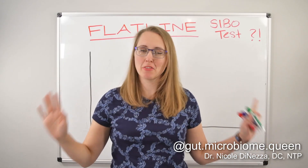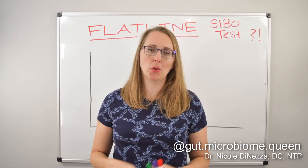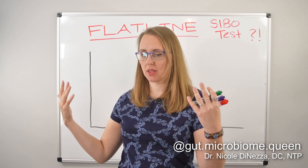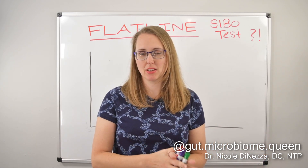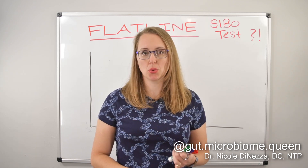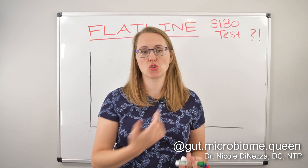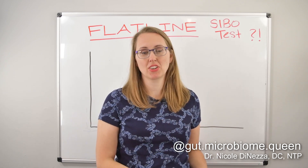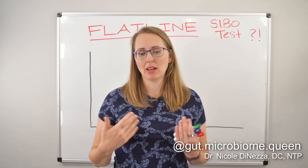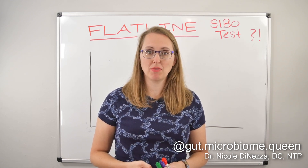Buckle in for a wild ride, because we're talking about the Flatline SIBO test. There's a speculation, a rumor, a school of thought out there that a Flatline SIBO test indicates hydrogen sulfide overgrowth. And the glory of this is that it allows us to make do with the two gas methodology that we've had for a number of years. So if you can't get the TRIO SMART test, if you live outside of the United States, this might be something you're seriously considering when evaluating for SIBO. But surprisingly, there's really very, very little research on this topic — almost none.